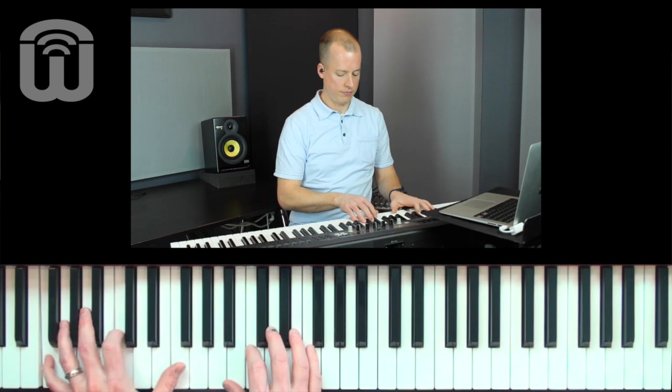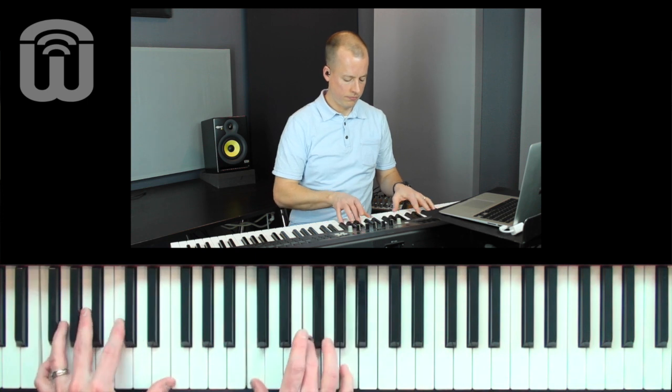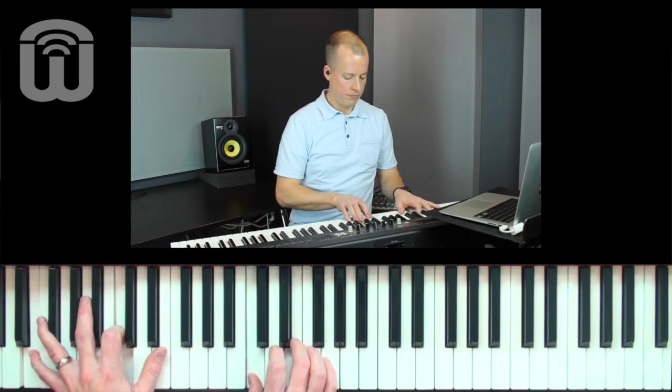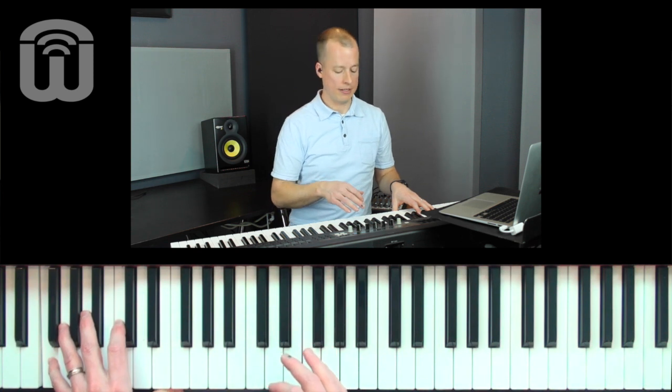First of all, I'm going to play something just by chords. Now I'm going to add some melodic elements to what I'm playing.